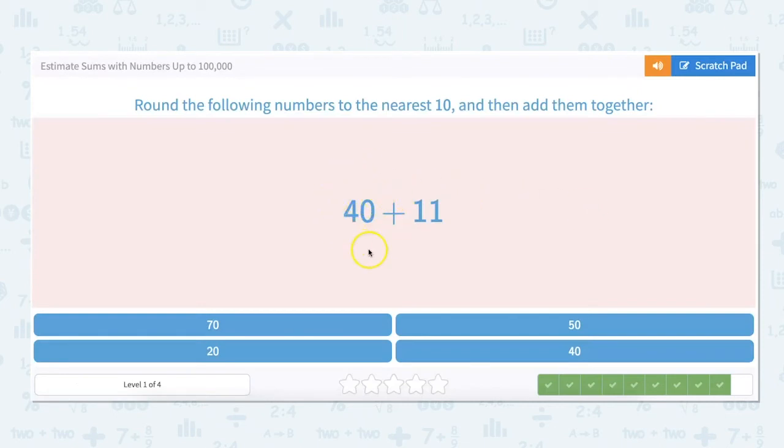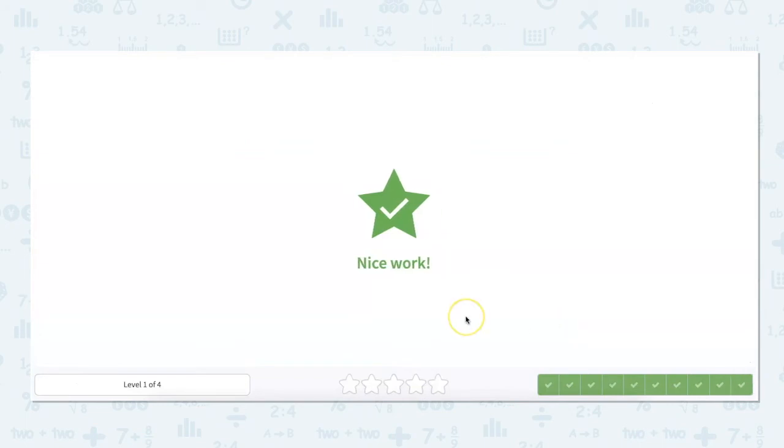So 40 we're going to just leave because it's already at the nearest 10. And then 11, we round down to 10. 40 plus 10 is 50. Nice work.